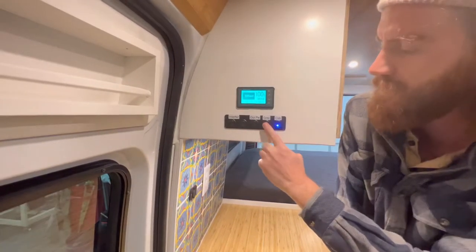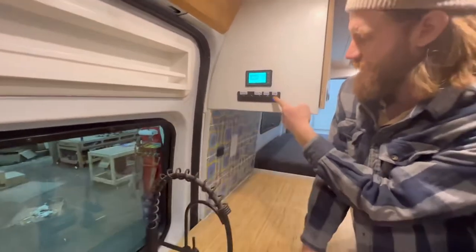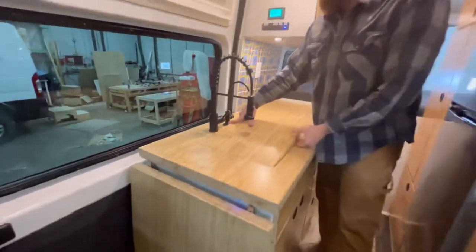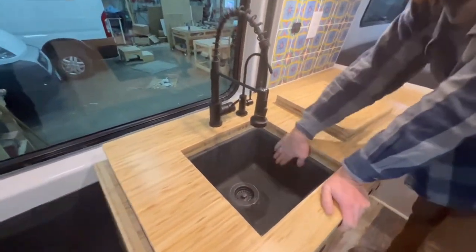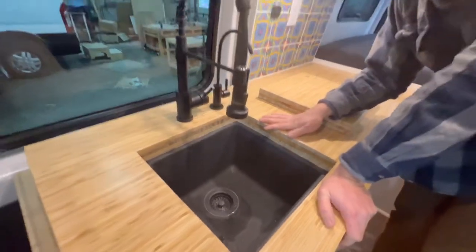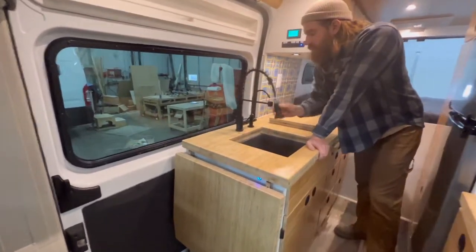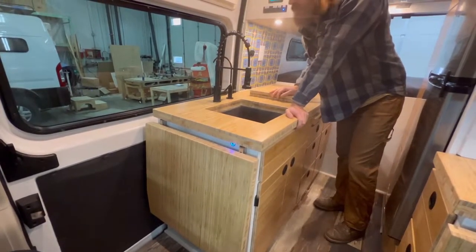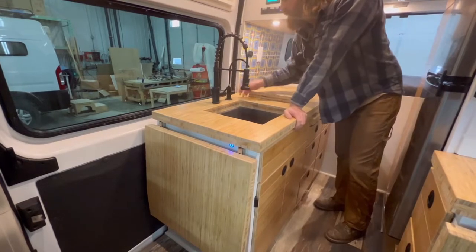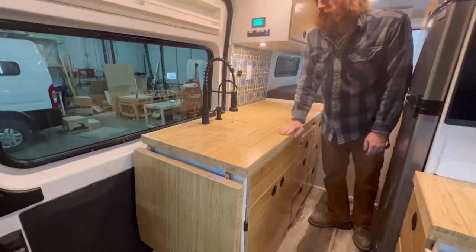We have switches for the gray water, the inverter, an outdoor power source, as well as the light. Moving back, we have the sink, which hides out underneath the trunk of the counter — something we typically do. We have a black sink and black fixtures. These faucets work great because you can swivel everything out to hose something off — if you get sand on your sandals, or if you just want to fill a water bottle and don't feel like coming up into the van. Countertop drops right back in and you're back to having a whole bunch of counter space.